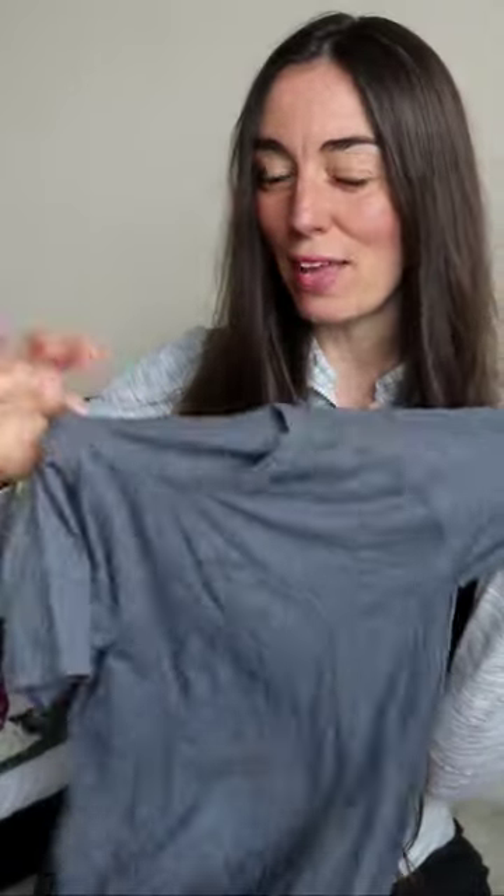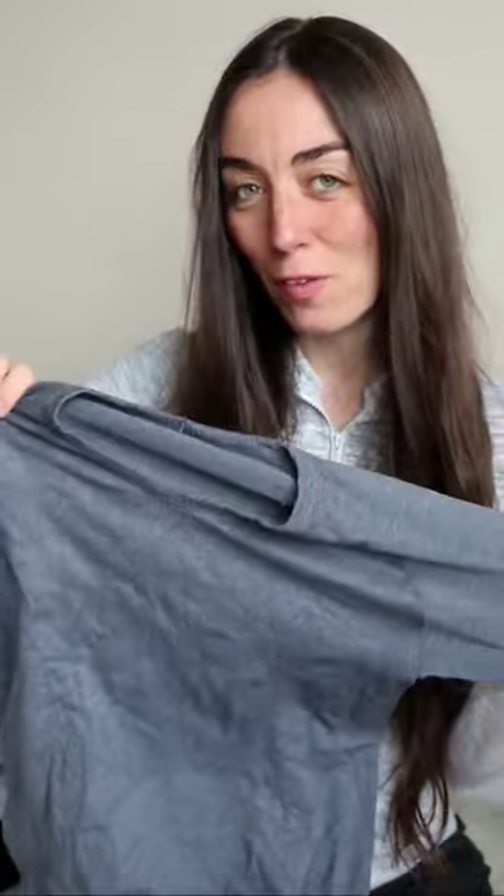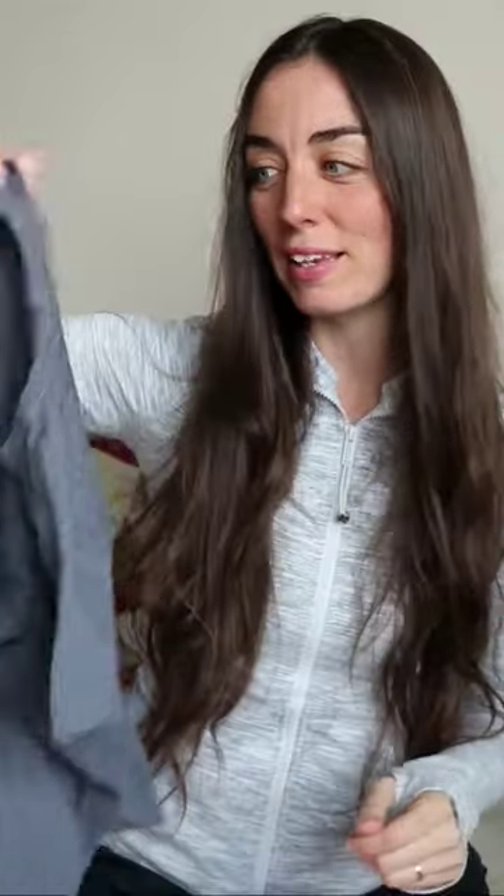Revealing which Lululemon is real and which one is fake. This one is a pretty good fake. The obvious reason why this gray one is fake — which by the way I thrifted from a thrift store — is because I'm pretty sure it comes from somewhere like DHgate.